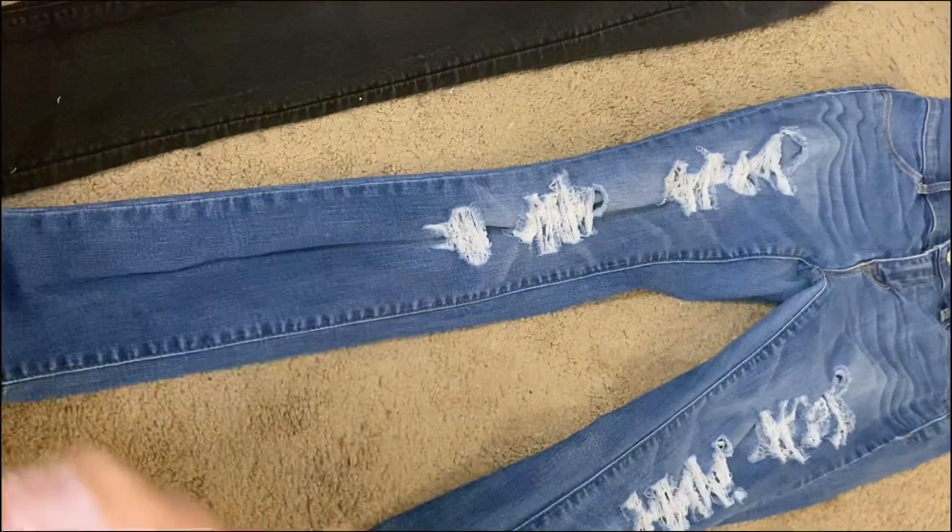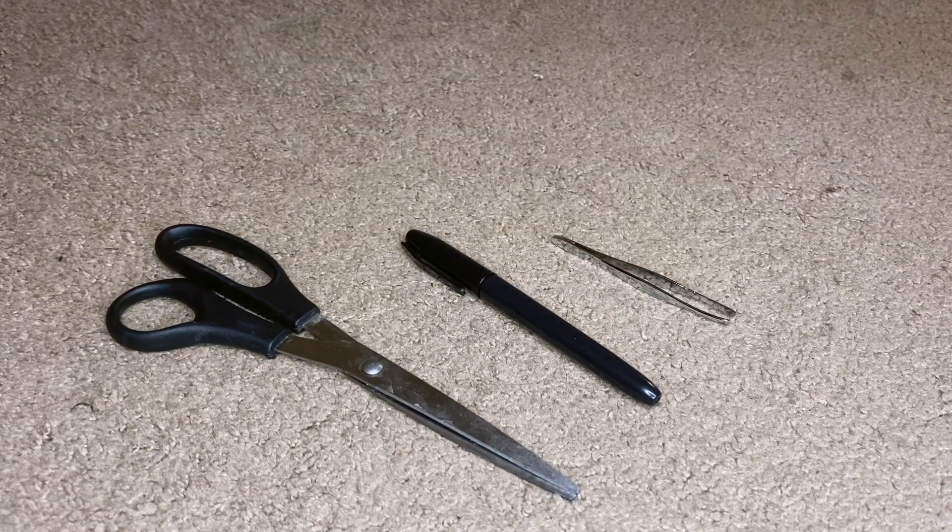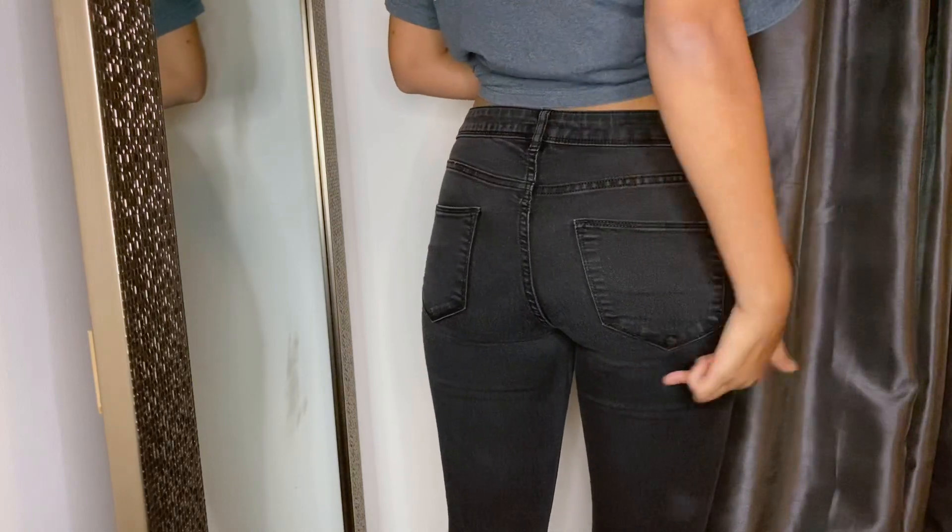First thing you're going to need is jeans you don't usually wear. The first ones are H&M and the second ones are Fun Pack Sun. Next you're going to need scissors, a marker, and some tweezers.